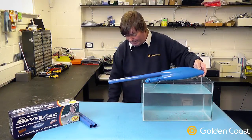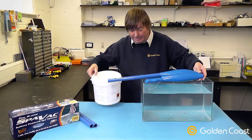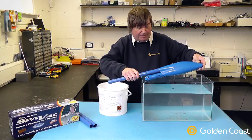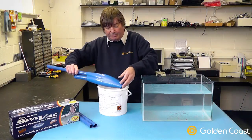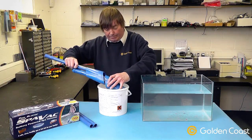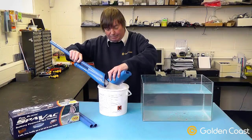Once you turn the pump off, it's best to have a bucket to collect all the debris into, away from the spa. You do this by simply squeezing the nose cone at the front, and all the debris comes out the nose.